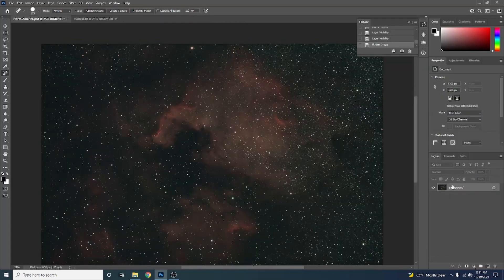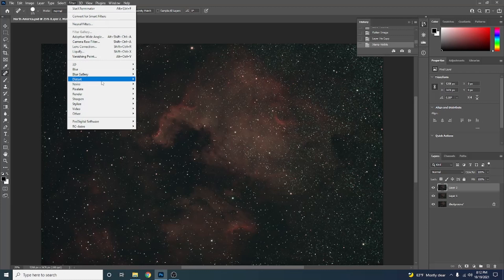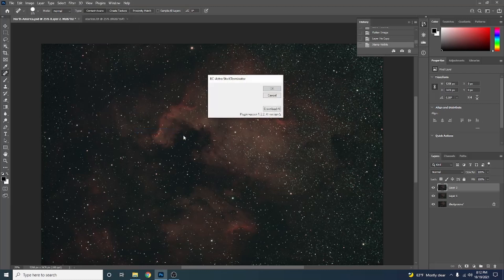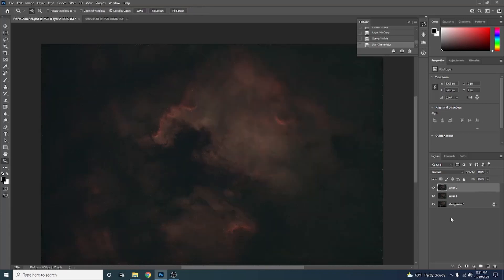Now let's look at a Star Exterminator workflow. I've flattened this image and gotten rid of all the layers for the sake of this video. It's very important that you work from a copy — if you flatten your image, hit Ctrl+J to make a copy. Or if you have layers, hit Ctrl+Alt+Shift+E to mix everything down and put a copy on top (Command+Option+Shift+E on Mac). We run Star Exterminator by going to Filter, RC Astro, Star Exterminator, and hit OK. It's so nice having this plugin inside Photoshop. Now double-click the Starless layer and name it Starless.